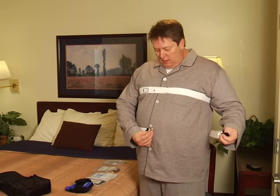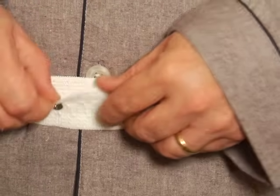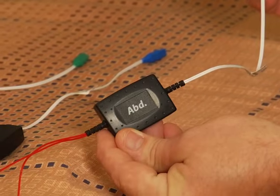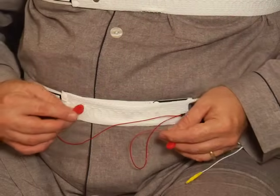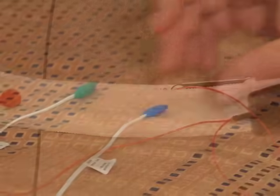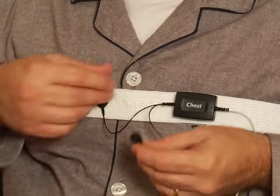Next, surround your waist with the second belt, and as you exhale, Velcro it securely over your belly button. Can you see the two snaps on this belt? You're going to attach the abdomen sensor to these snaps. Find the sensor that has a yellow connector at one end and is labeled ABD for abdomen. At the other end are two snaps. These snaps will attach to the snaps on the belt that's placed around your stomach. Next, find the sensor that has a blue connector and is labeled CHEST. This sensor will attach to the belt that's around your chest.